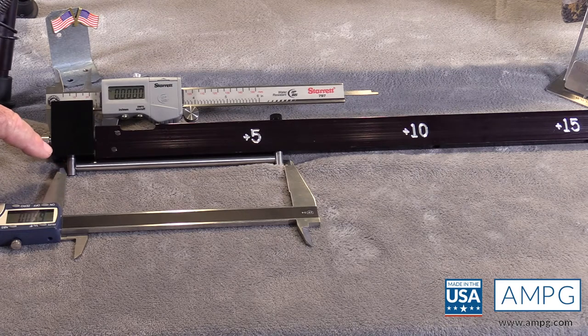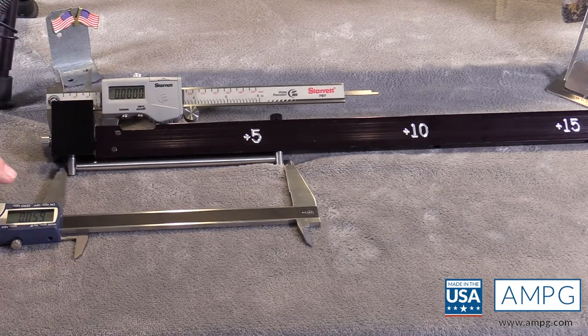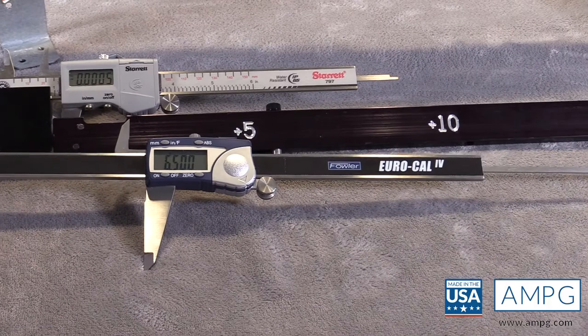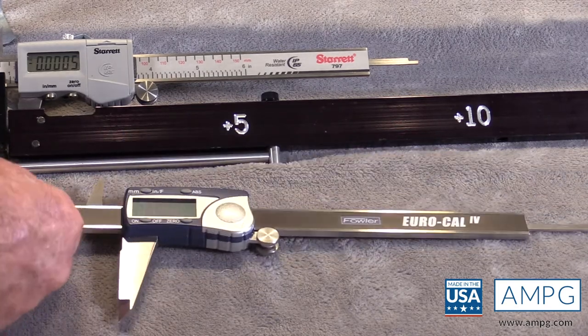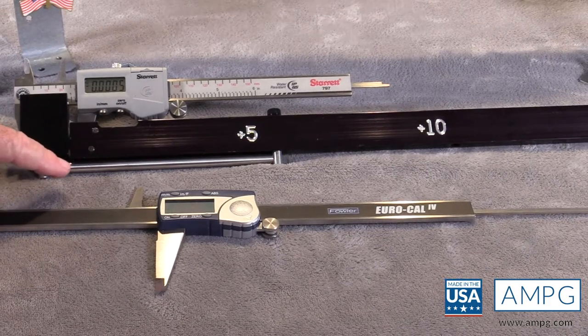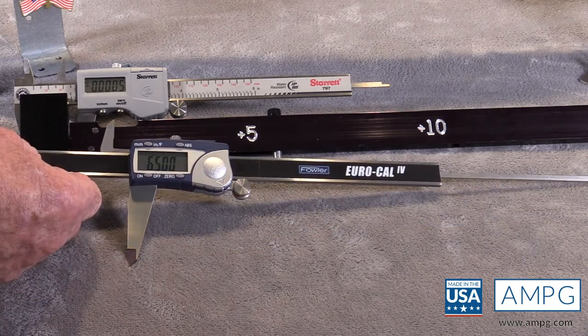If you look at the measurement on the caliper now, it reads zero. But the second caliper reads 6 inches 500 thousandths. What does that tell us? Each pin is 250 thousandths in diameter, and when using the rod to calibrate the ID jaws, you have to add the total size of the two pins, which equals a half inch. So the correct calibrated ID measurement is 6 inches 500 thousandths.